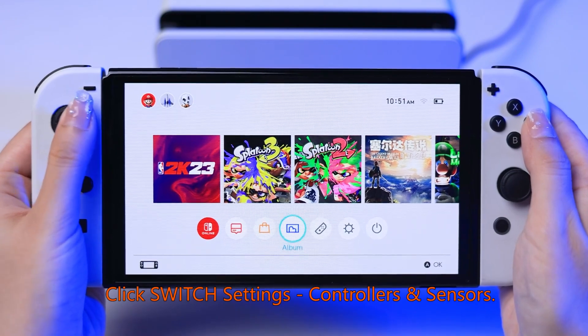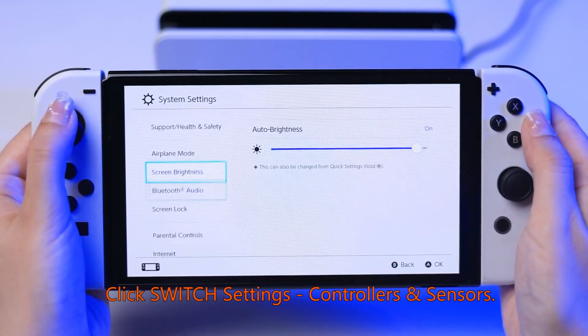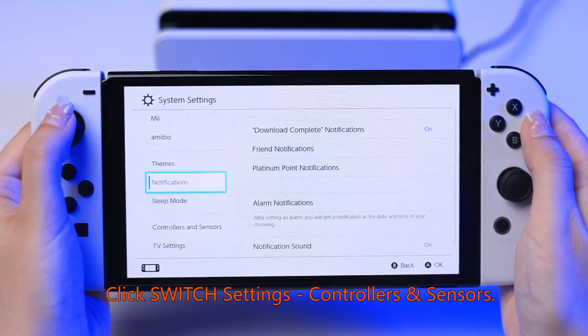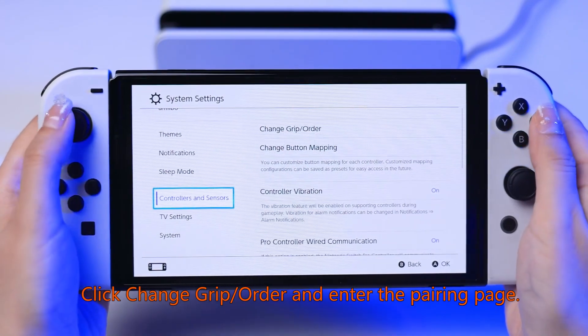Click Switch Settings, Controllers and Sensors. Click Change Grip/Order and enter the pairing page.